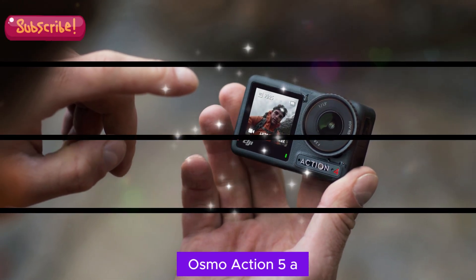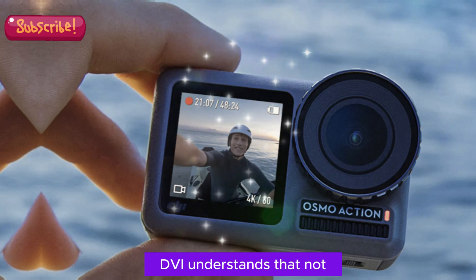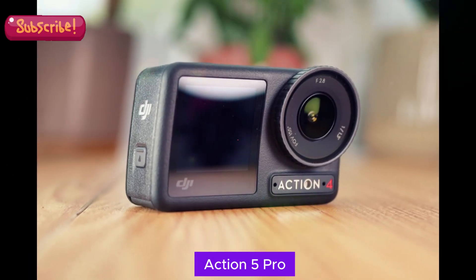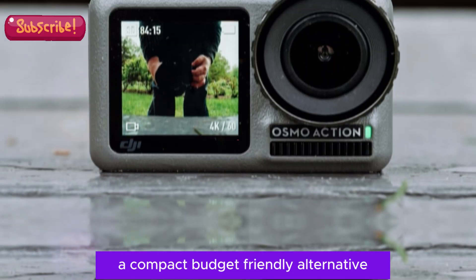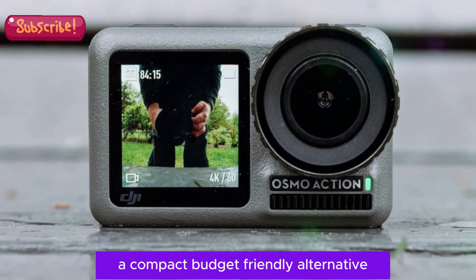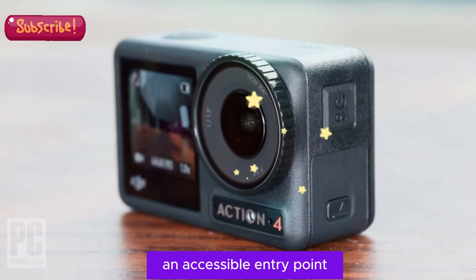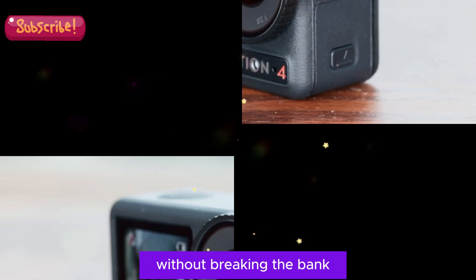Osmo Action 5 — a compact and affordable option. DJI understands that not everyone needs the premium features of the Osmo Action 5 Pro, which is why they're introducing the Osmo Action 5, a compact, budget-friendly alternative. This mini version of the Pro model is designed to provide an accessible entry point for those seeking a high-quality action camera without breaking the bank.